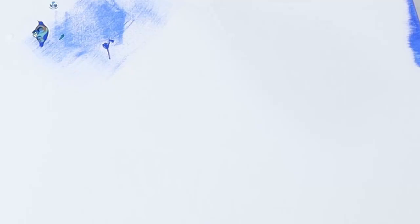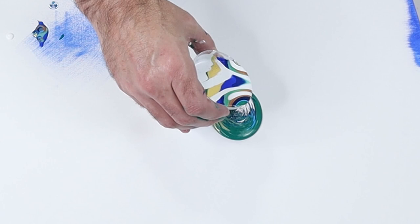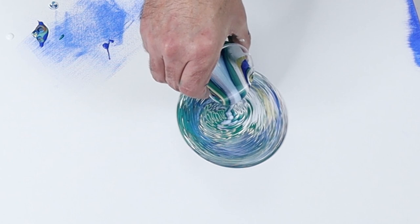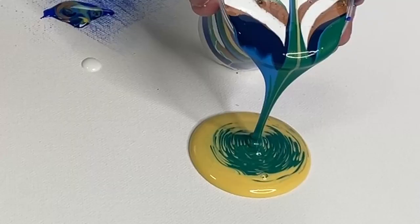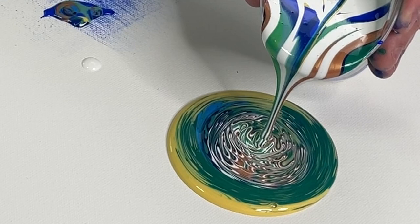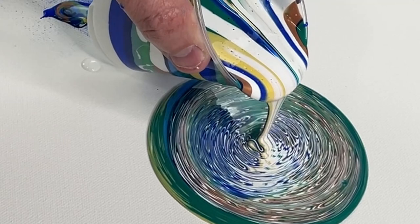Starting the pour up here, and because I'm doing a straight pour I want to get the cup as low as I can. Once I've gotten a bunch out, I'm going to rotate a little and try doing this left-handed. You can tell how thick the paint is just based on how it comes out of the cup — it kind of squiggles back and forth. I like how it makes those little wings; I want to keep the paint coming out at about that same speed.